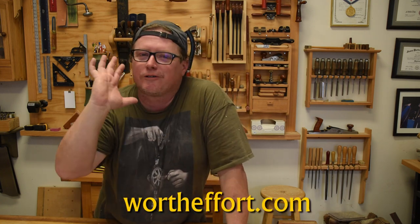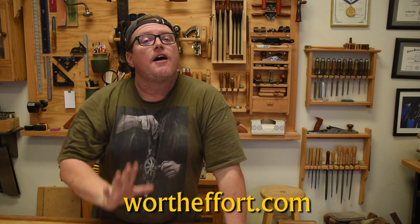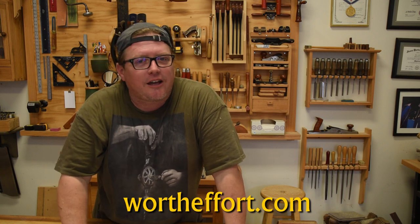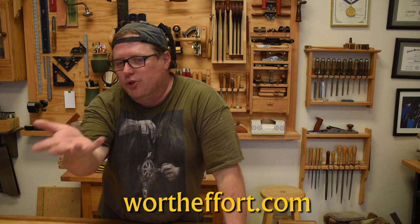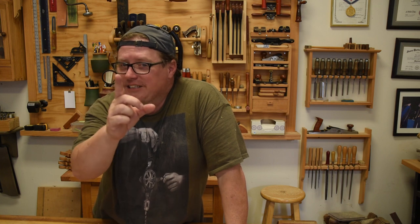If you enjoyed this video, please do me a favor: like, favorite, subscribe — do all those social media things, tell your friends. Visit my website wortheffort.com where not only do I write a blog, I sell a lot of my own artwork and swag and stuff like that. But I want you all to remember one last thing: it is always worth the effort to learn, create, and share with others. Y'all be safe and have fun.